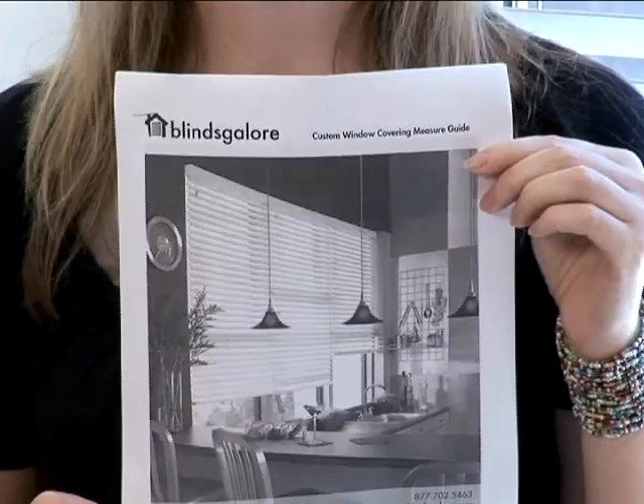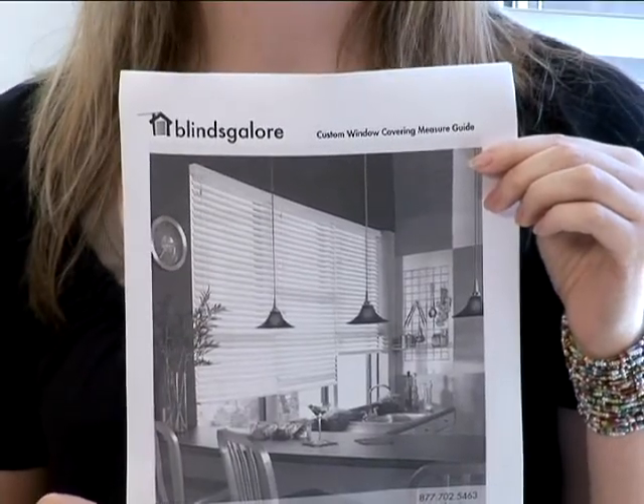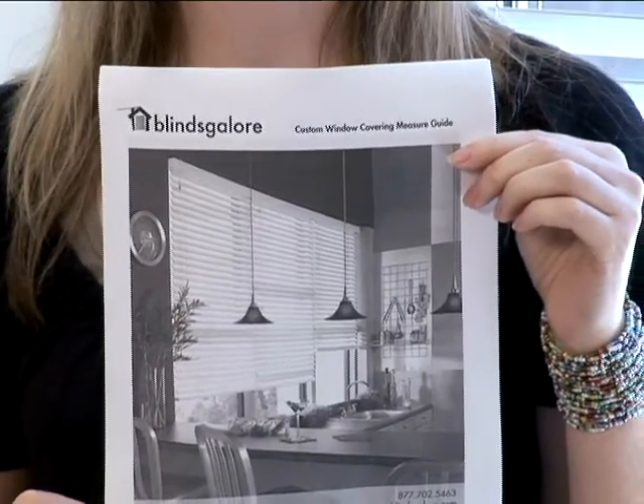Now that you know the basics of how to measure for an inside mount, you are ready to continue shopping. Before you order though, make sure you read and understand our measure and order guide, as well as the specifications for the product you select. The measure and order guide, including worksheets, can be downloaded from our website, blindsgalore.com.